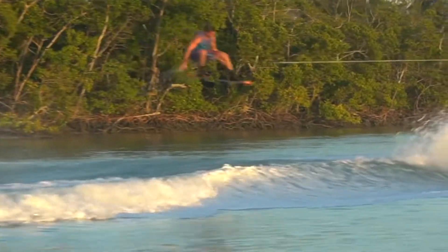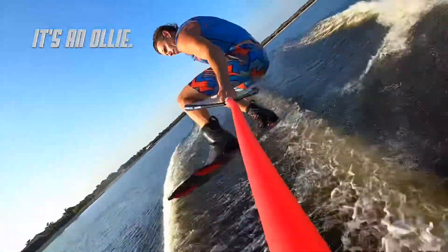After the nose grab, there's always room for a tail grab in the same jump. Because it's an ollie.